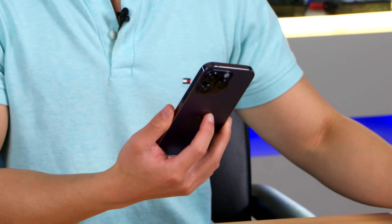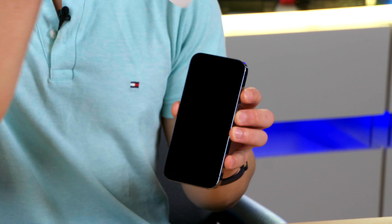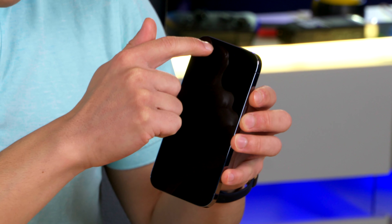Let's remove the screen protector. Three, two, one. Wow, look at that. We can also see the notch is gone and we've got the new dynamic island.